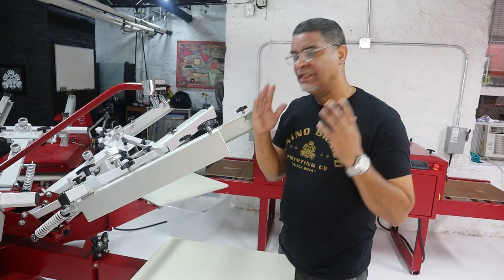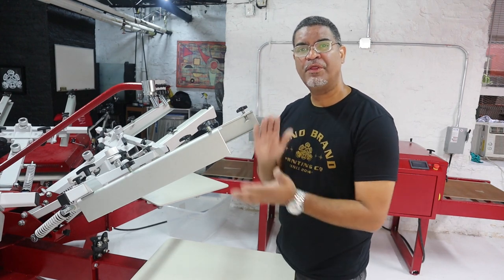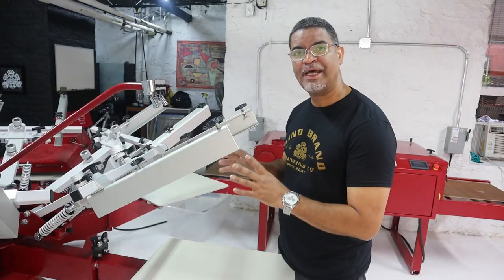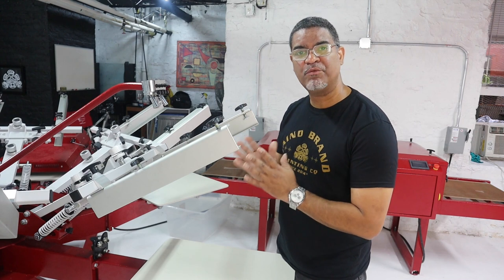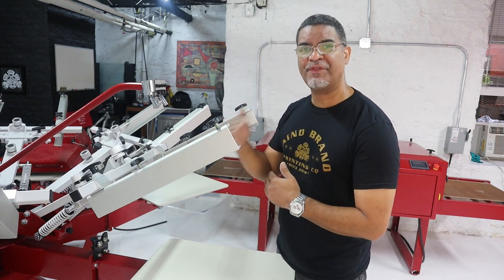Today we're gonna set up these side clamps and see the difference between side clamps and front clamps. Let me tell you the main reason I wanted the Anatole Thunder Press — it was for these side clamps. I always dealt with the front clamp, and there were some parts I didn't like about it — when you're printing 30 to 50 shirts and over, it tends to move a bit.